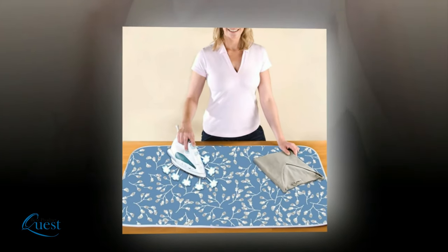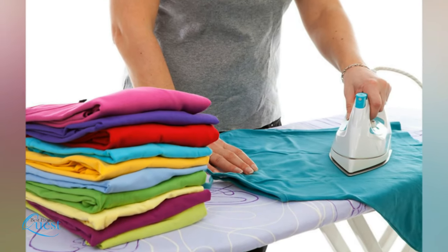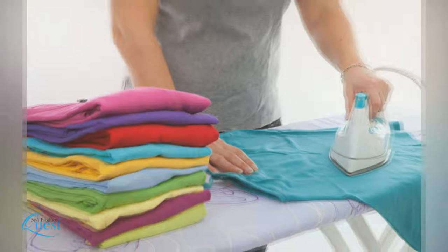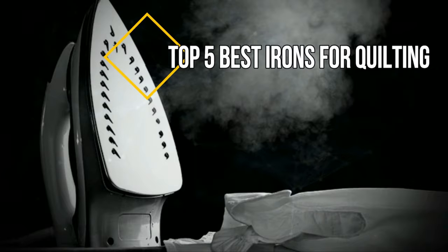Most of us use an iron for the occasional garment or blanket, but most irons are only built for basic tasks. If you're a quilter, you know that you need a machine that is durable, versatile, and can work on different kinds of fabric without damaging them. We take a look at a wide range of irons with this in mind, and count down the 5 best irons for quilting.